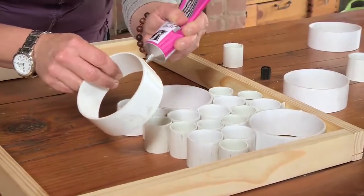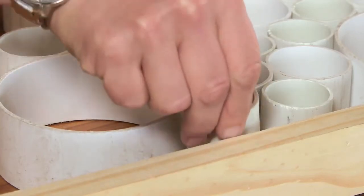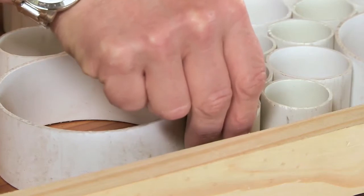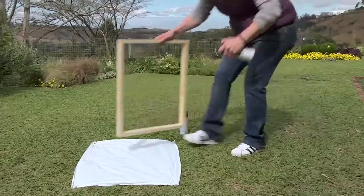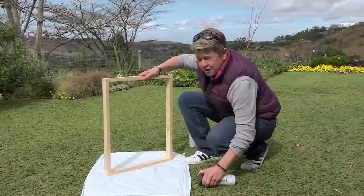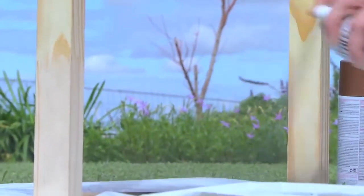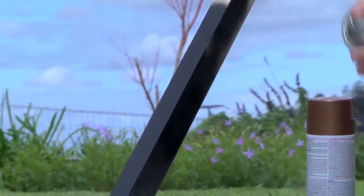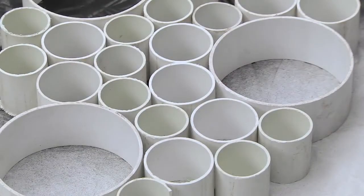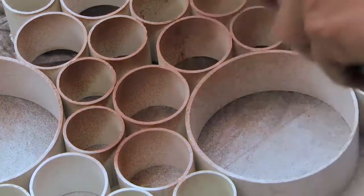Once you've filled up the whole thing, leave it to dry. By the time you get to the edge it's probably dry already. Then we're going to spray it — take your entire matrix of beautiful PVC piping and spray it with the Rust-Oleum. Give the frame a spray as well, and then take your PVC rectangle and give it a spray with whatever color Rust-Oleum you want.